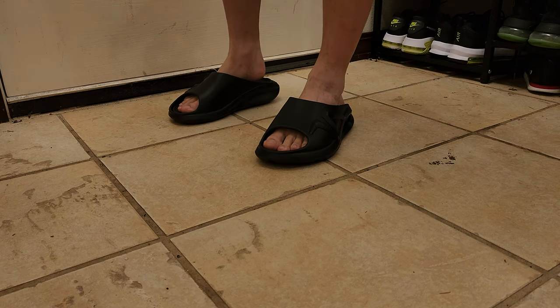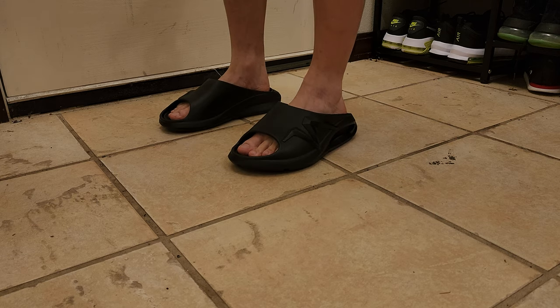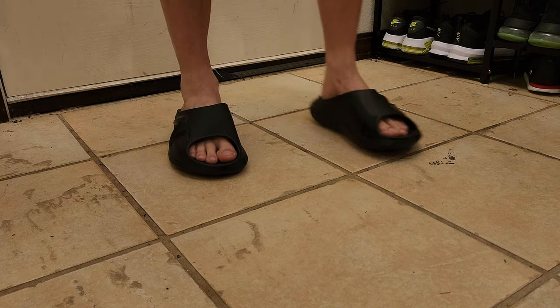I could probably do some light jogging in these. It's like jogging on Nike Air — that's how comfortable these are.